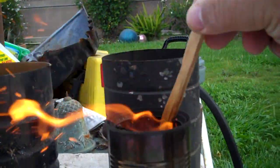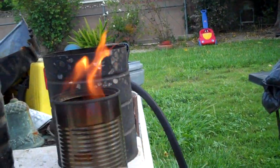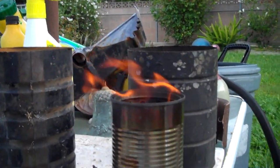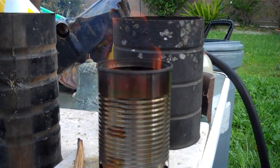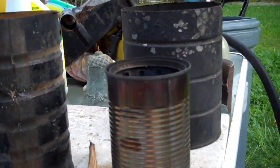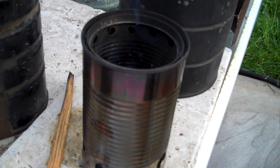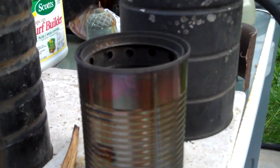Anyway, so that's my first attempt. I'll come up with some other can sizes maybe. These just fit perfect together, like Hiram said - just one can pushed in the other, no mechanical fasteners whatsoever. So I think it's just starting to burn out. I'll talk to you guys later.